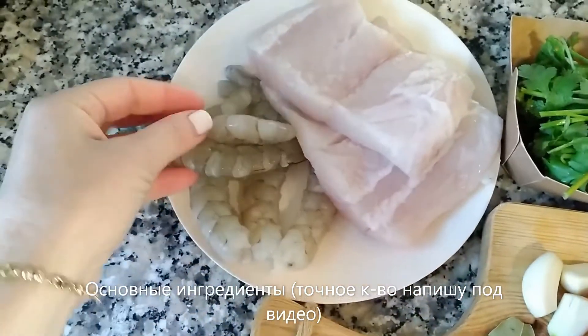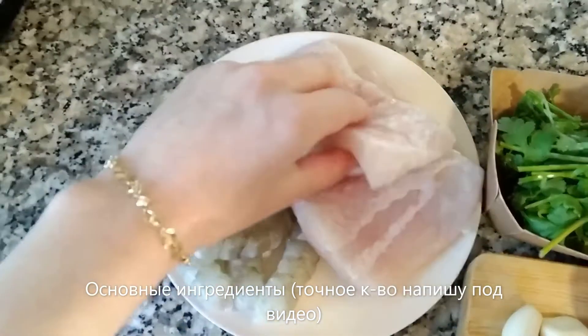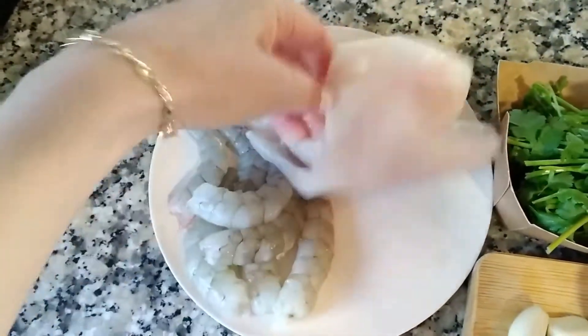I have two nice pieces of white fish fillets. This recipe works great with sea bass or dorado. And I have here a lemon just to season the soup when it's ready.